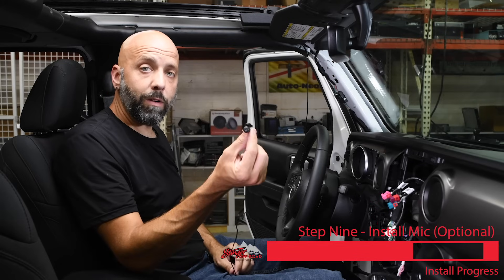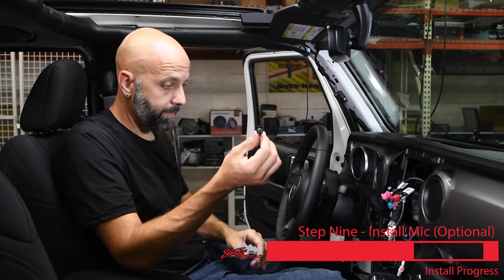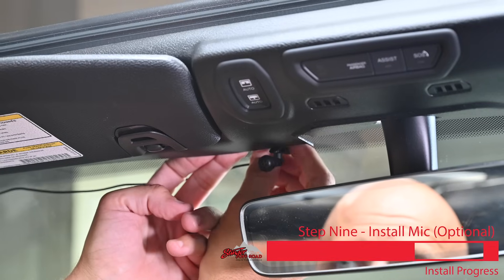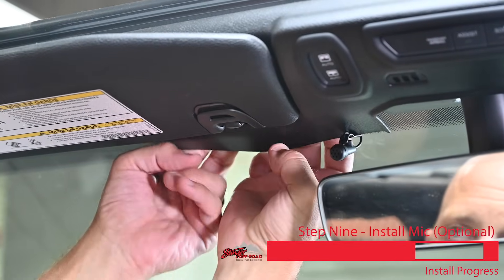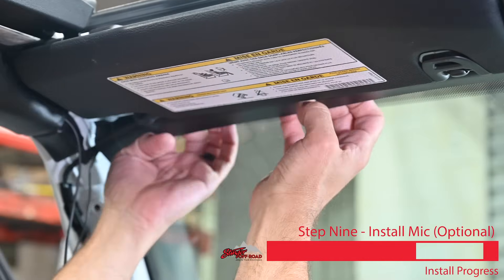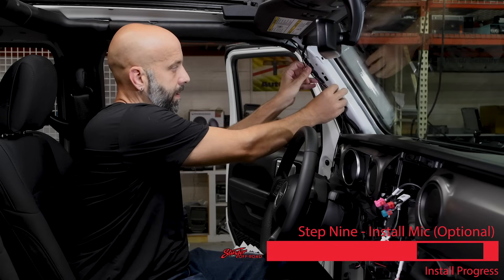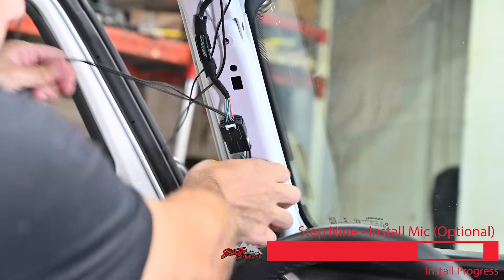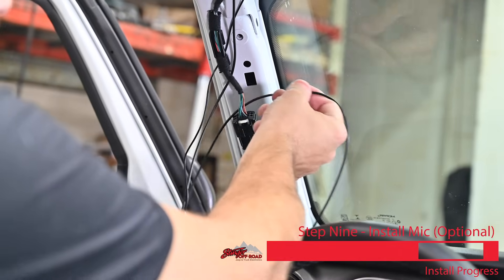We're going to be installing the external microphone for this installation. We've attached the clip to the microphone. Take the wire and tuck it over the headliner, then clip it onto the headliner and tuck the microphone cord up above the headliner. Work your way along, tucking the entire cord in all the way to the edge. This connector can then be run down the A-pillar along with the factory wiring, and just tuck it behind the factory connectors to keep things out of the way when we reinstall the pillar.